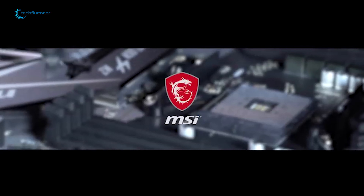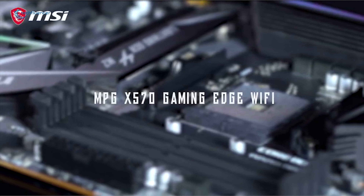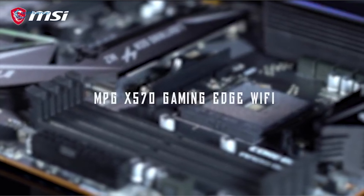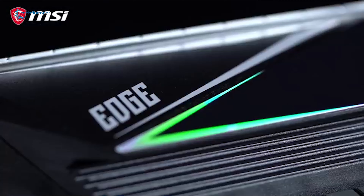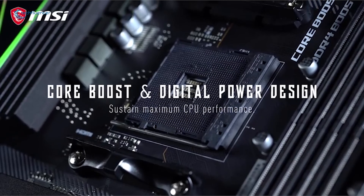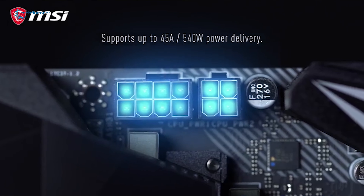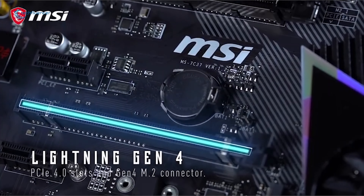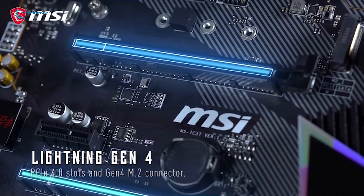The MSI MPG X570 Gaming Edge Wi-Fi is the perfect balance between appearance and performance, with an extended heatsink design. It is built on the AMD X570 chipset supporting 2nd and 3rd generation AMD Ryzen processors with an AM4 socket. It is full of sharp and salient lines reflecting gorgeous colors, with a Frozr heatsink designed with a patented fan and double ball bearings to enhance performance.